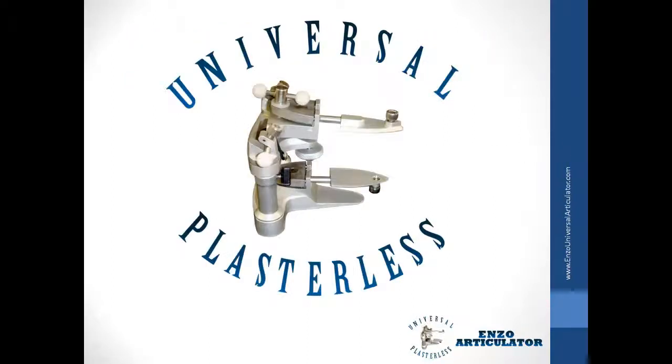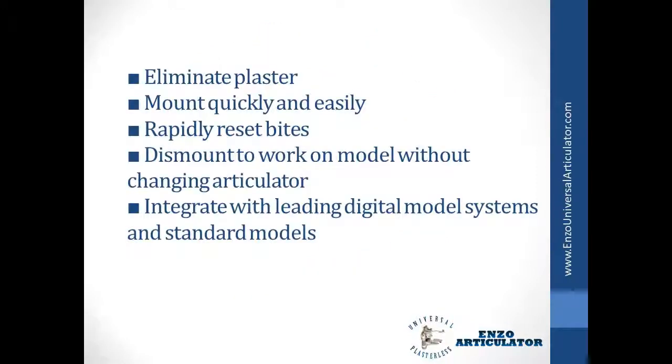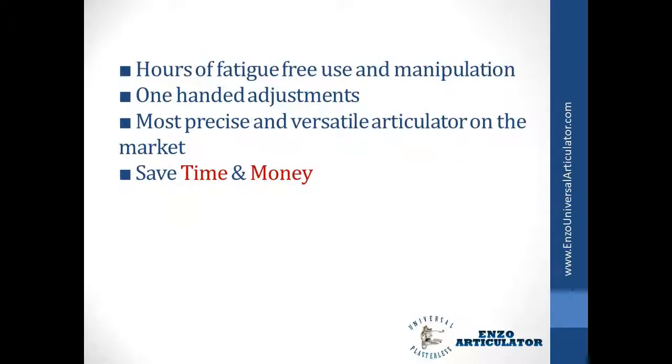The solution is the Enzo Universal Plasterless Articulator. Eliminate plaster. Mount quickly and easily. Rapidly reset bites. Dismount to work on the model without changing the articulator. Integrate with leading digital model systems and standard models. Hours of fatigue-free use and manipulation. One-handed adjustments. The most precise and versatile articulator on the market.